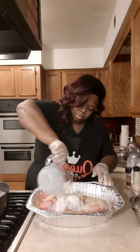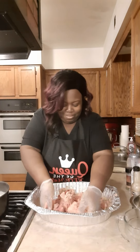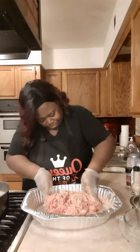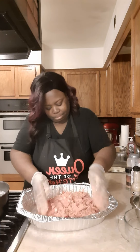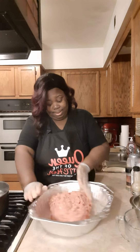Now you want to take your hands and massage the ground beef. Give it a massage — massage it all in there. We're going to continue to mix that seasoning and the breadcrumbs in there until we get a feeling. You can kind of feel how it's supposed to feel. It shouldn't be dry; all that ground beef should be mixed in.